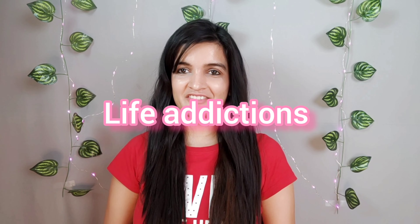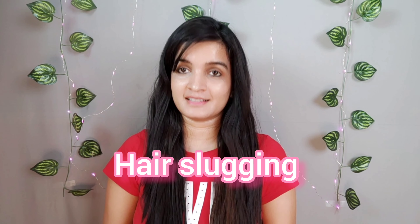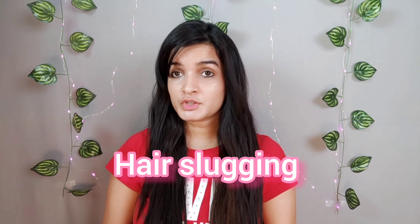Hello, my addictions, welcome back to our channel Life Addictions. Today I'm going to talk about hair slugging. Do you know skin slugging, which is very popular nowadays? People are putting on heavy occlusives such as Vaseline on their skin as the last step of their skincare routine to avoid moisture loss. Skin slugging originated in South Korea.